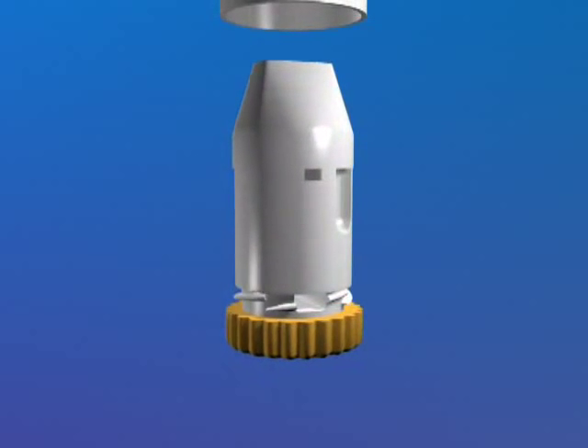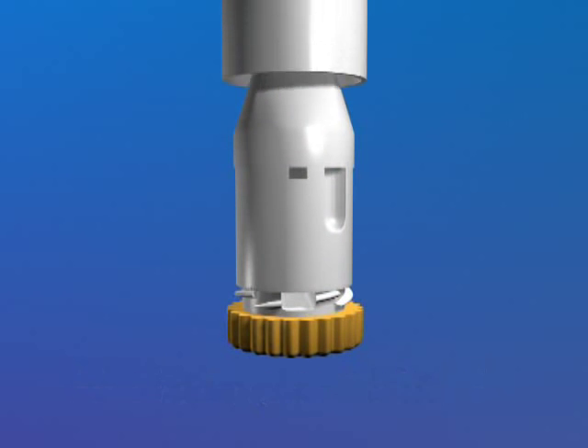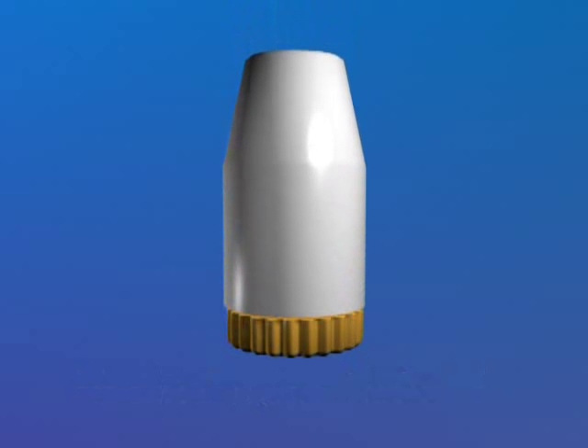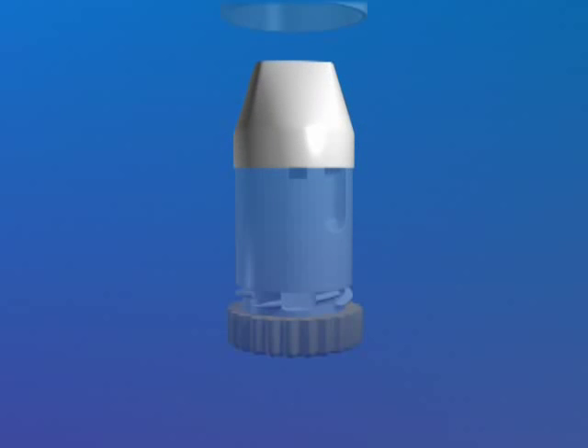First of all, let me show you the parts of the turbohaler that I'll be referring to during this demonstration. Don't worry if your turbohaler is a different colour, it will still work in the same way. This is the cover. This is the mouthpiece. This is the grip which loads the device. This is the indicator window which tells you when the number of doses left in the turbohaler is running low.